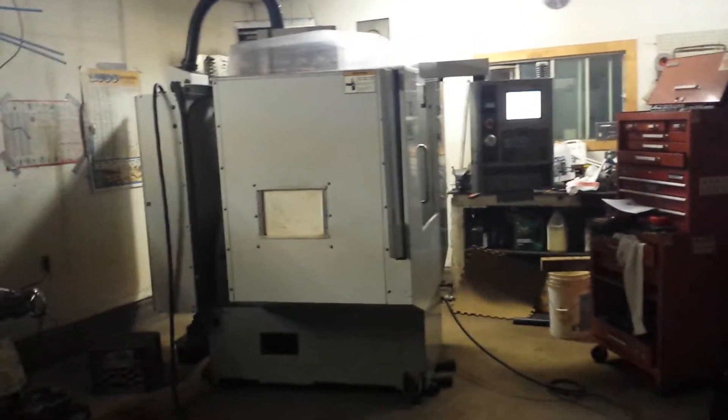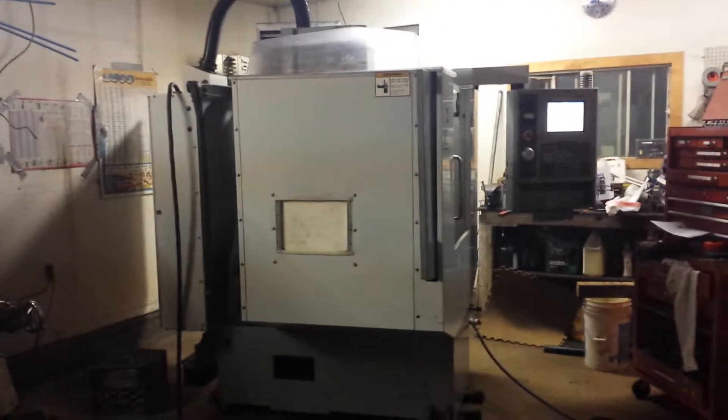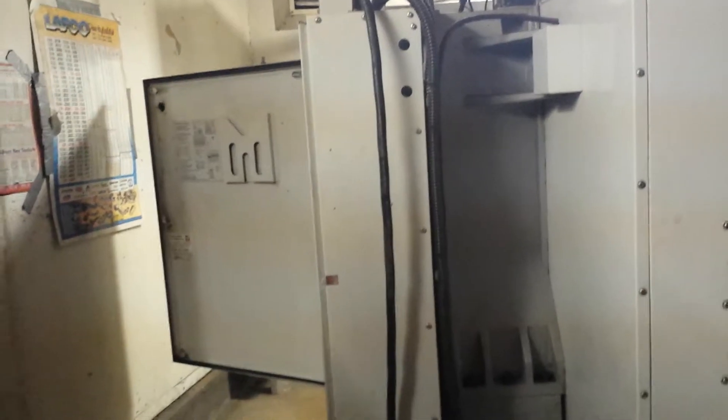Hey everybody, thought you might like an update on where I am. So I got the mini mill off of the trailer — a little bit of an issue, not too much, but the forklift wouldn't fit through my door. So what we did was the old trick of putting rollers underneath, and we got it in there. We stopped here because I want to have access to the cabinet to hook it up, so I had to change it over from three-phase to single-phase.